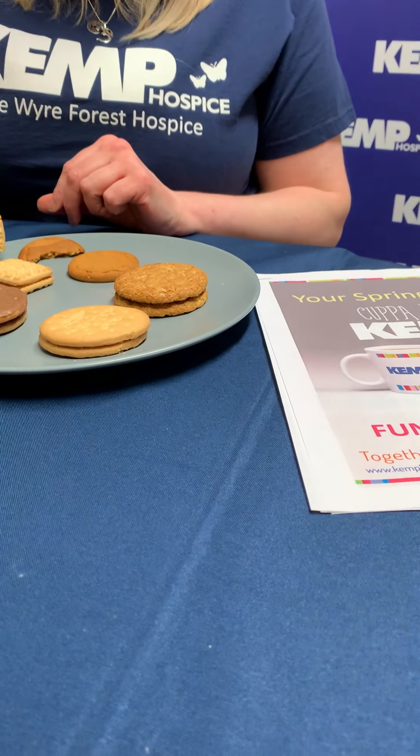Three, two, one, go. Four, five. How's that doing? That's still going — we'll put it back in there. And take it out now. That's good. It's 11 seconds — 11 seconds for the custard cream.